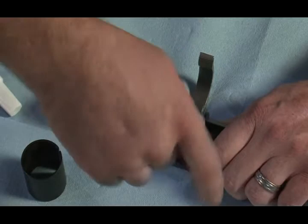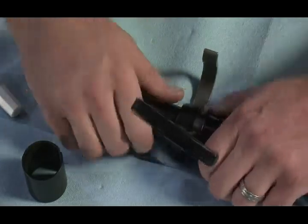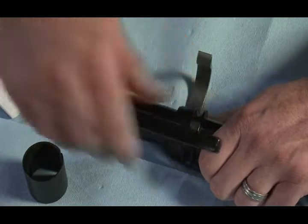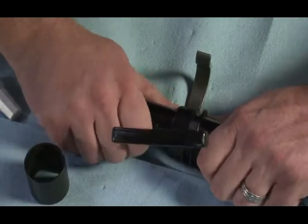Take your set screw down until it stops. Do not wrench on this thing — just till it stops. Now I want to back it off until I can move my center post freely and have no play in there.